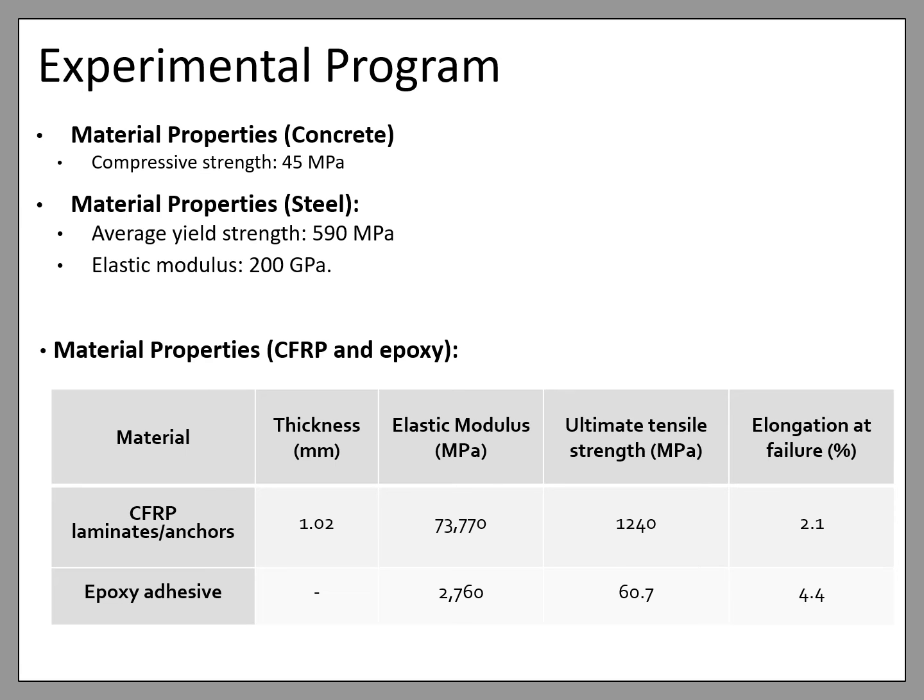Moving on to the material properties. The compressive strength of concrete was obtained by testing three concrete cylinders during the testing week, and the average compressive strength was 45 MPa. Three steel bars were tested under tensile tests to obtain the mechanical properties of the 16 mm diameter bars; the average yield strength and elastic modulus were found to be 590 MPa and 200 GPa respectively. The CFRP U-wraps and anchors were fabricated from the same material, and the sheets and anchors were bonded to the concrete substrate using epoxy adhesive. The laminate properties of the CFRP and the mechanical properties of the epoxy adhesive are shown in the table.